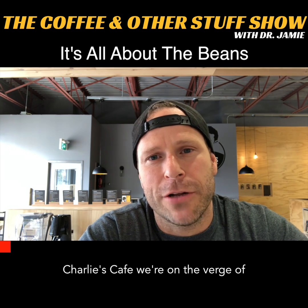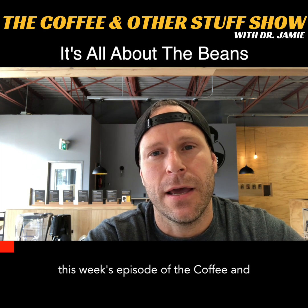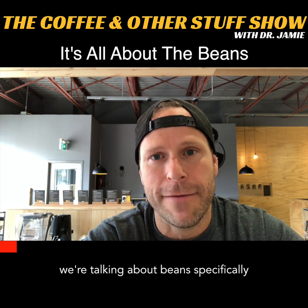Hey guys, it's Dr. Jamie Richards. I'm at Charlie's Cafe. We're on the verge of opening in the next few weeks. And on this week's episode of the Coffee and Other Stuff show, we're back to coffee.